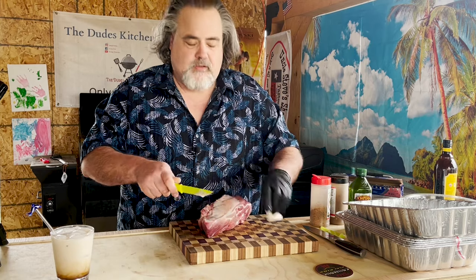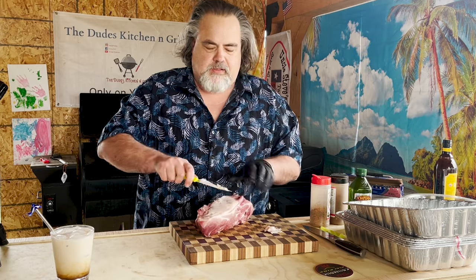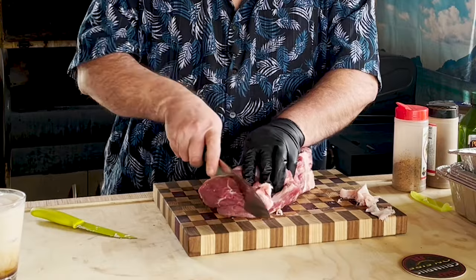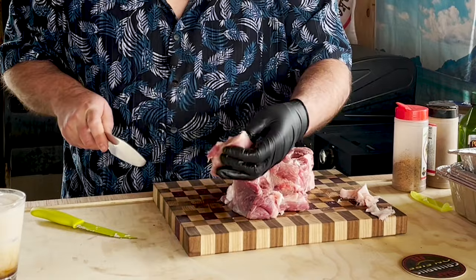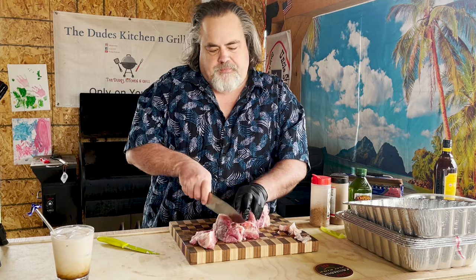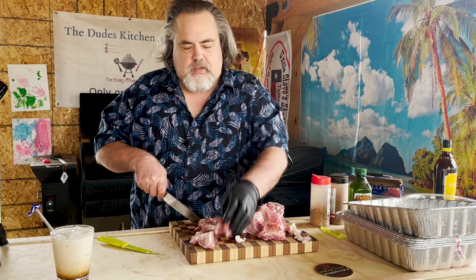Could I leave it on? Absolutely. Do I want it on? Doesn't matter, but I'm going to take some of it off. I'm just going to cube this up into fairly good sized cubes. The reason being is when these things are heating up, they're going to shrink. They've already got enough fat in here that I don't need to add anymore at this point.